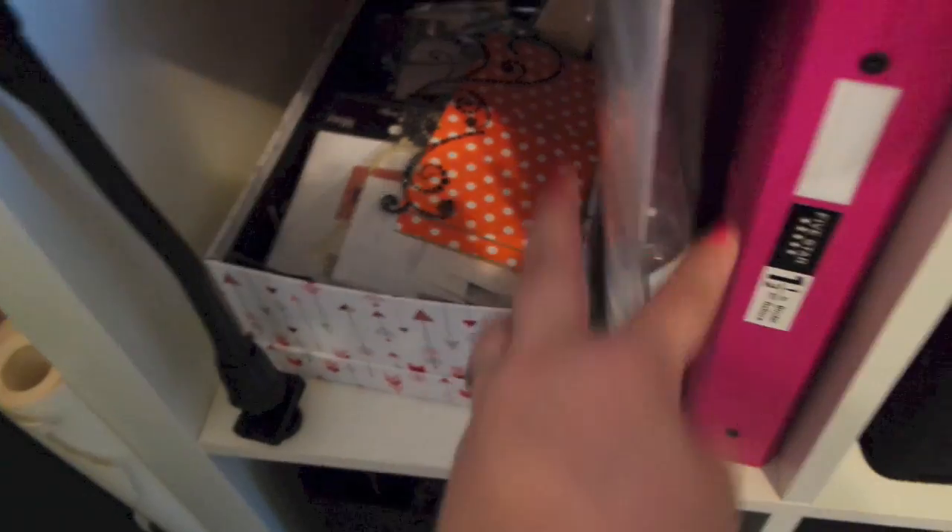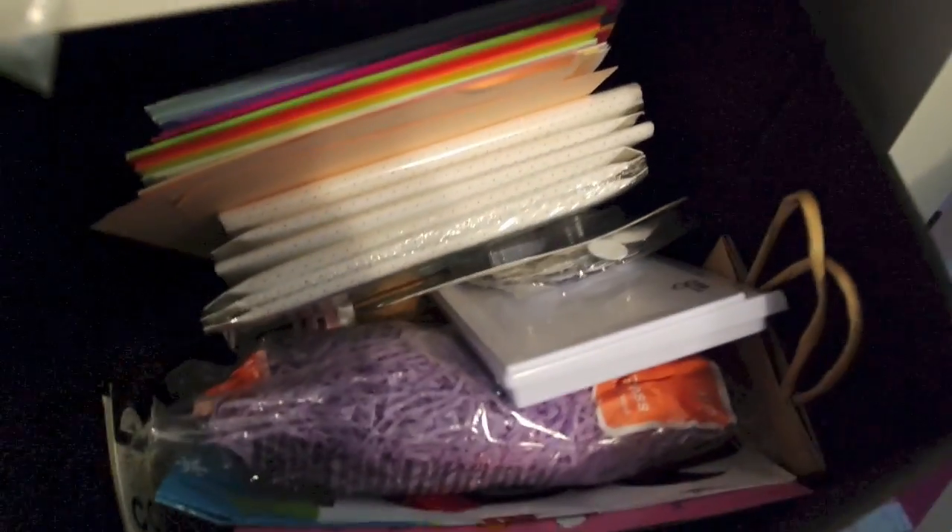Going down in this shelf, I have my paper that I use for my Copics and then some other pattern paper. And this here is just a bunch of random stuff that I wasn't sure what I wanted to do with — a box of bling, a kit I need to make, a binder, and another thing of stuff. I'm being 100% honest, there's quite a few of those.